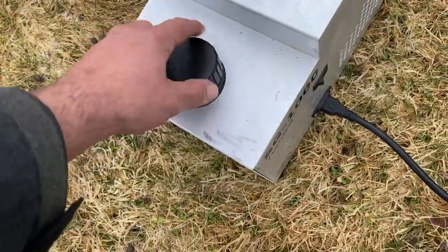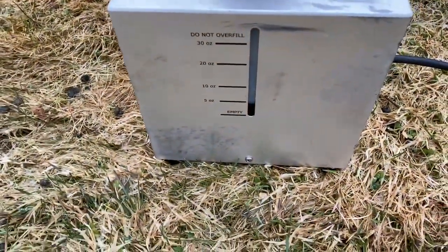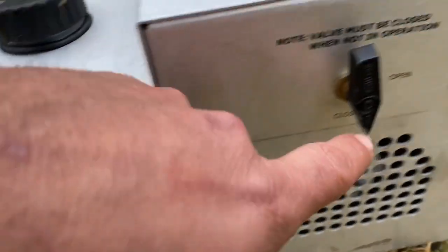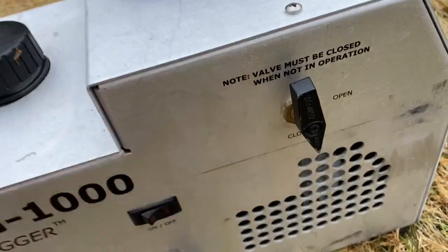It's got a nice screen inside with a measurement that tells you how much is in there. Very simple power switch — off and on — and a valve for the chemical: open or off. Very simple.